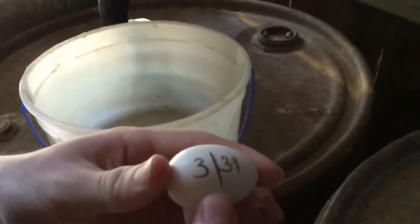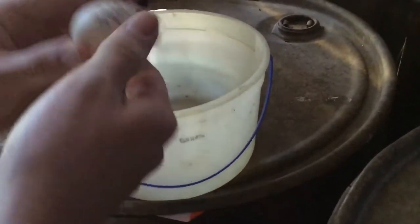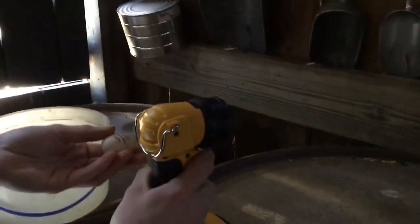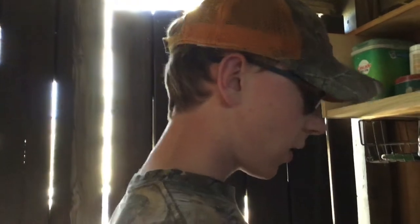What we're doing is candling, and we have some Seramas here on the homestead. They're the smallest breed of chicken — they're Bantam — and these eggs have been underneath the doves since the 31st, so we're going to check the progress. There are a lot of different lights you can use for this, but you generally want to use a really bright white light.